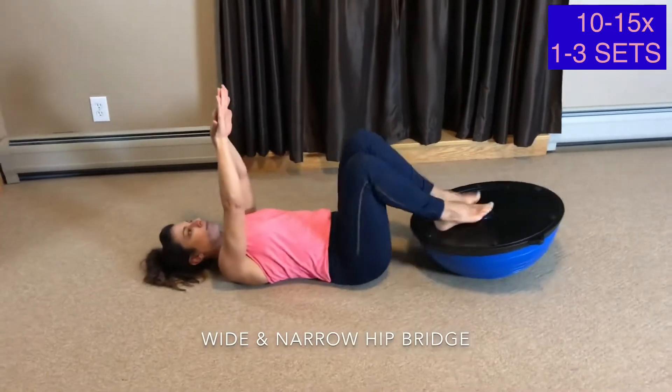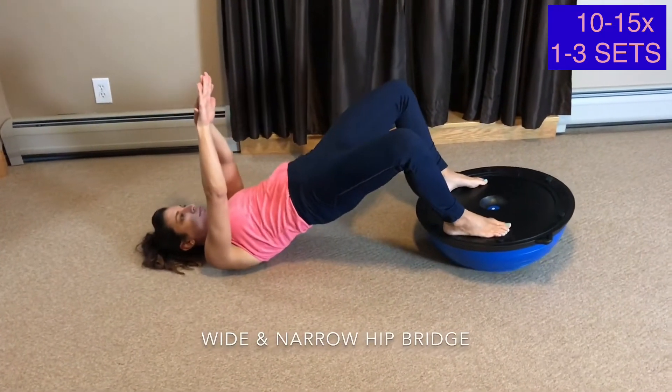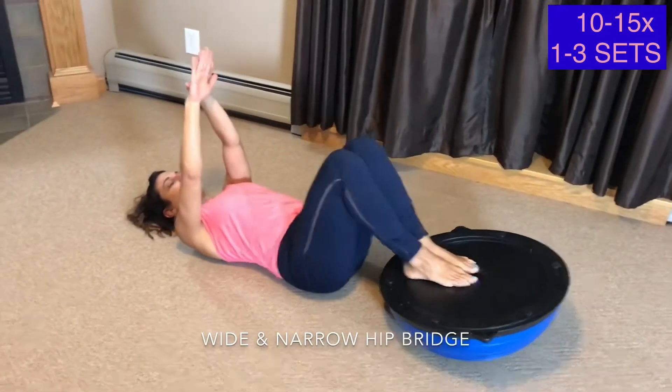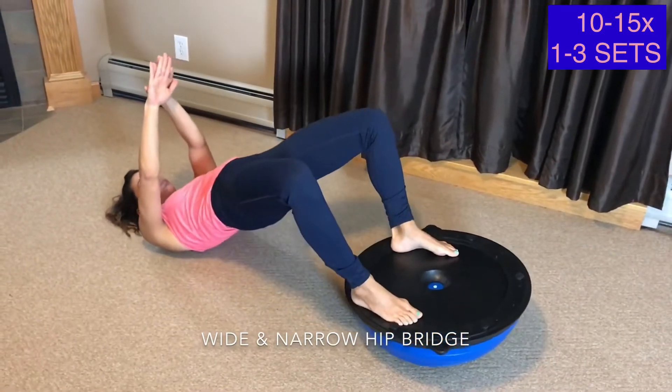Wide and Narrow Hip Bridge. For this exercise I'm performing a basic hip bridge but with an added variation by doing a wide and narrow lift to change the angle of the working muscles.